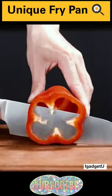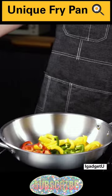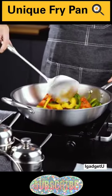Introducing the Bista Gold Frying Pan, your ultimate kitchen companion for perfectly seared steaks, crispy fried delights, and more.